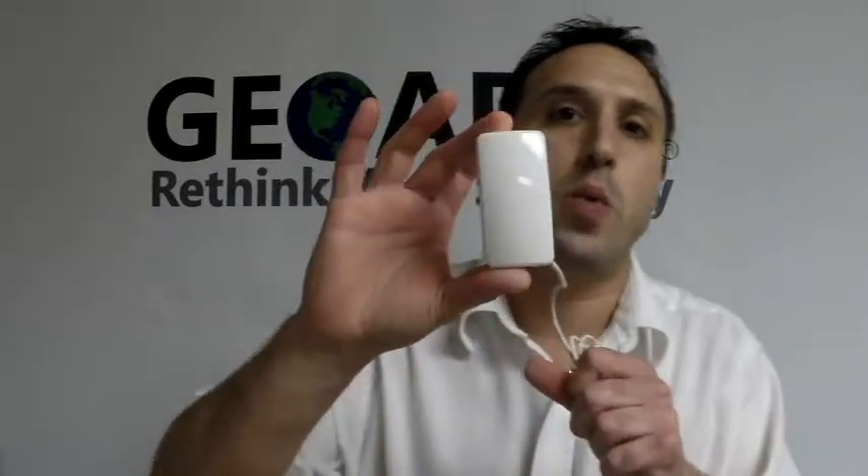Hey everyone, it's Joe here from GeoArm Security. Today I want to teach you guys how to program in a Honeywell 5821 multi-purpose environmental sensor into an L7000.